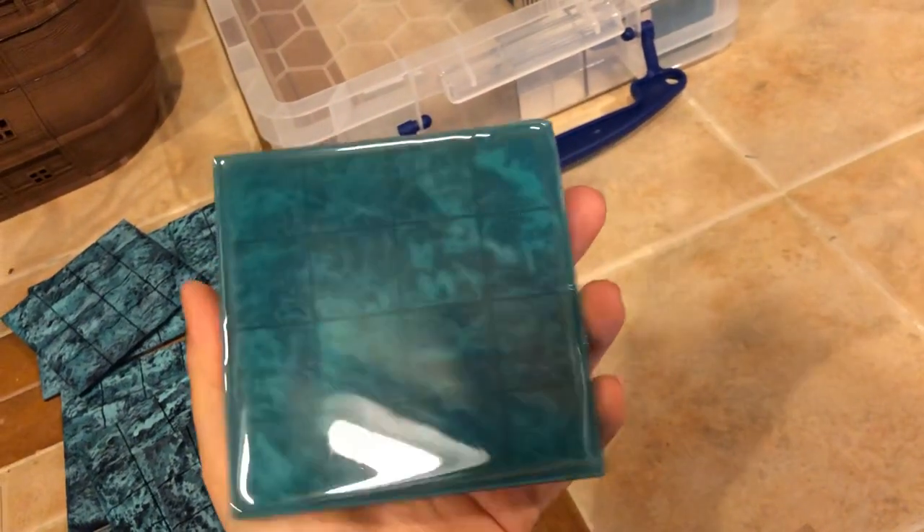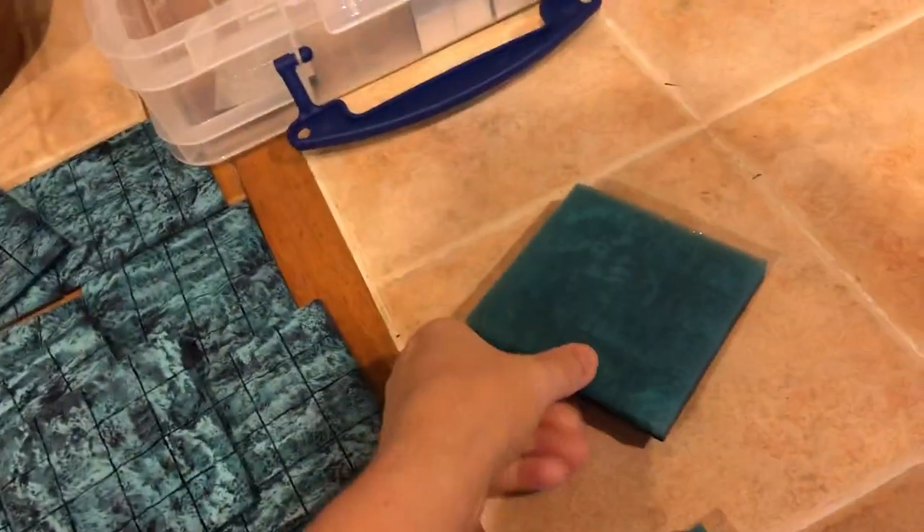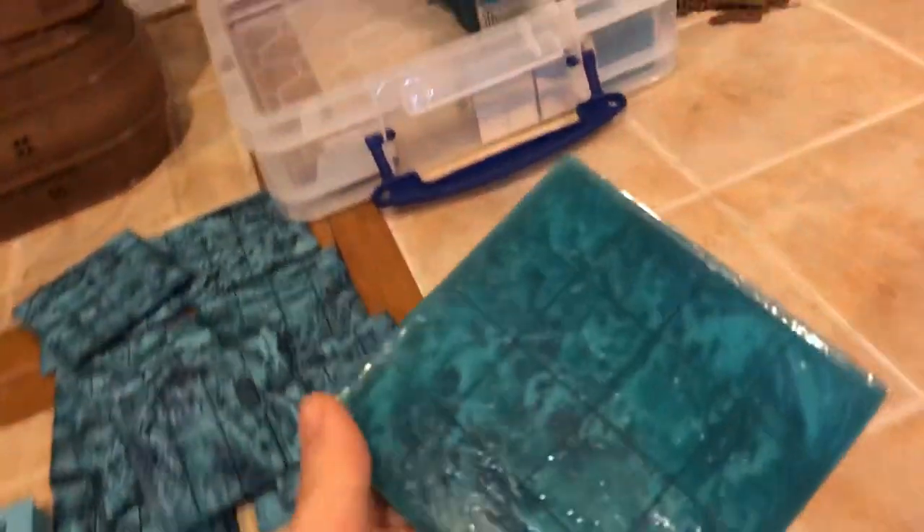The end result is something that looks a bit like this. There's still a grid to play on, but it's very glossy and looks like still water. I wanted to try a product from Woodland Scenics called Water Ripples, and I'm a little bit torn on the effect.